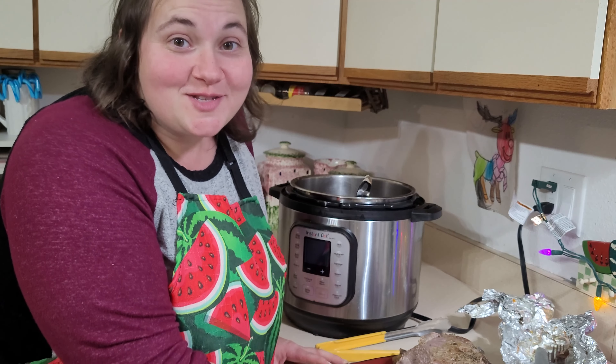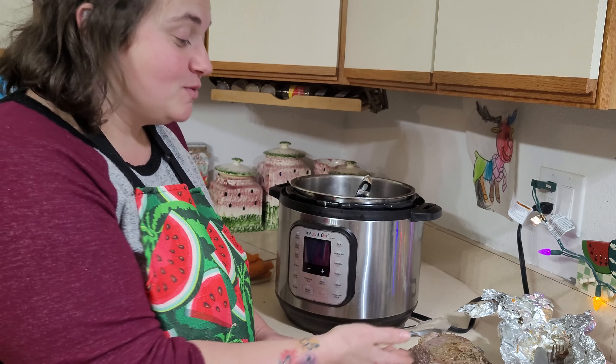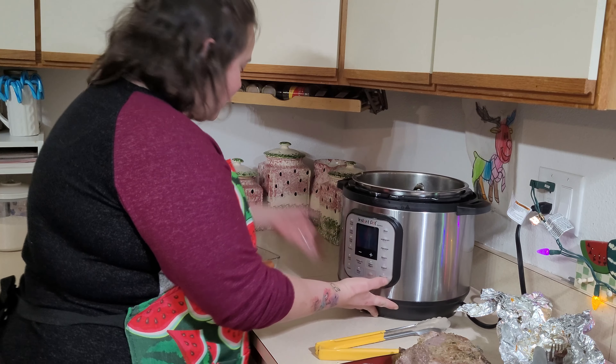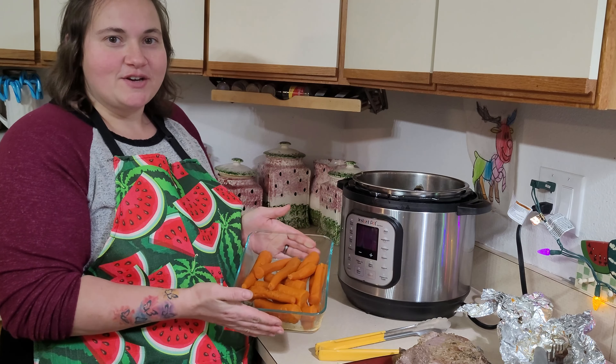Now this gravy is a little loose for my liking, but you can always just add some more cornstarch. Don't be intimidated by pot roast. If you have an Instapot, use it well because it comes in handy. This roast was frozen solid this morning and now I have a super tender juicy roast to serve for dinner tonight. I'm just going to whip up some instant mashed potatoes, and I've got my carrots cooked along with it — that should be plenty for my family plus some leftovers.